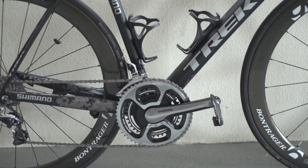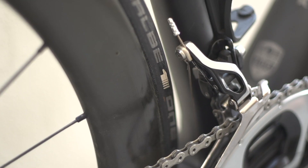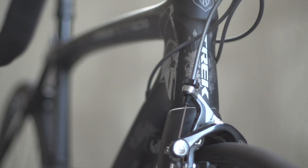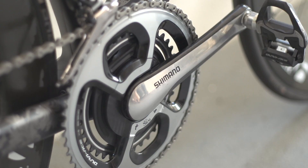The groupset is Shimano Dura-Ace, with Cancellara preferring mechanical shifting above the majority professional's choice of Di2. Rear and front mech, brake shifters and calipers are all Dura-Ace, with an SRM Dura-Ace 53-39 tooth and 175mm chainset, whilst the pedal is a full carbon Dura-Ace.